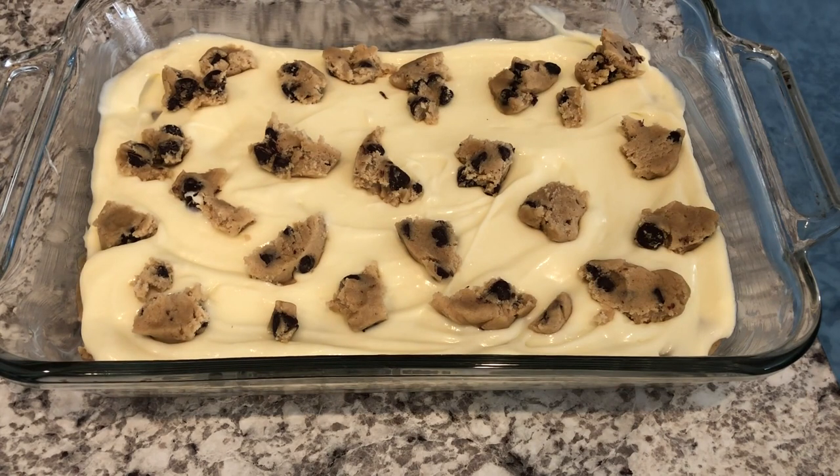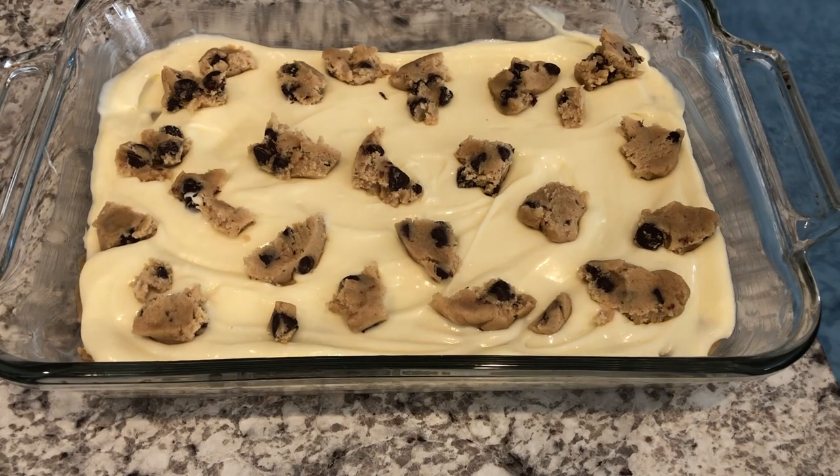I've got my oven preheated to 350 degrees. I'm going to pop this in the oven for about 35 to 40 minutes.